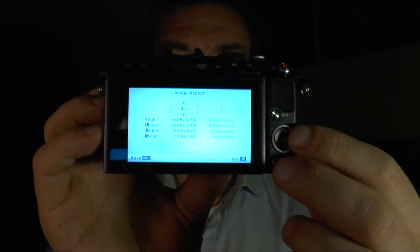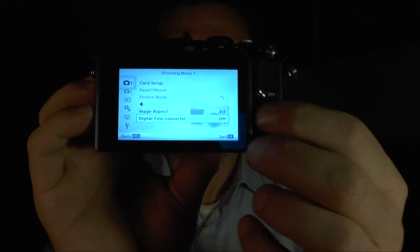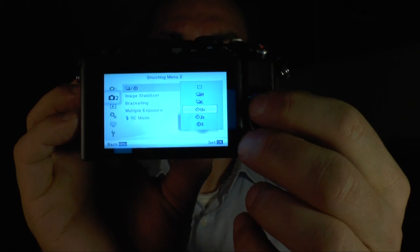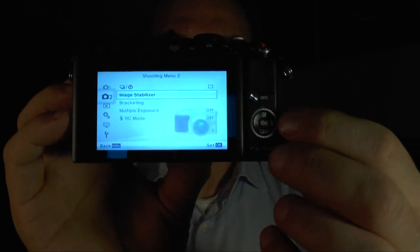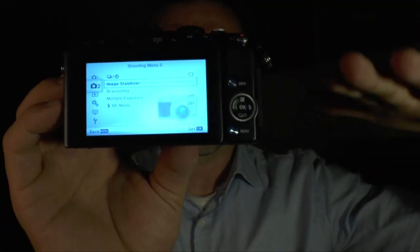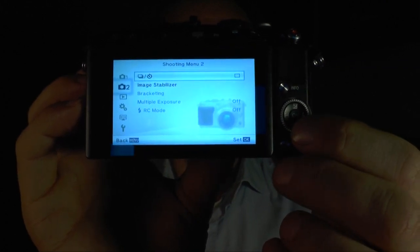The camera shows you the different resolutions on screen. There's also a digital teleconverter, but since you can use different lenses I wouldn't suggest using that. On the second shooting menu you can change the self-timer and picture speed. You also have the image stabilizer, which is set differently for still pictures versus movies — because when making a movie and panning, the stabilizer should only compensate vertical movement, not horizontal. There's also bracketing and multi-exposure.